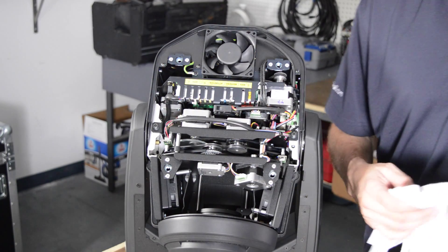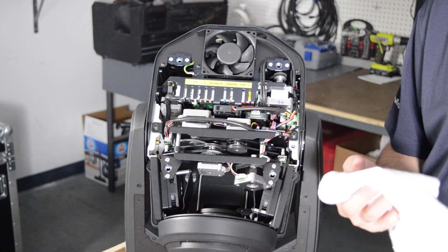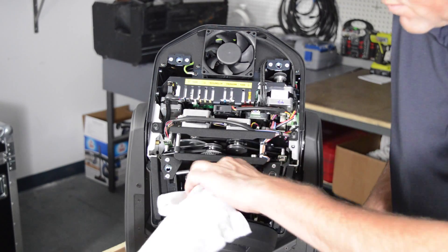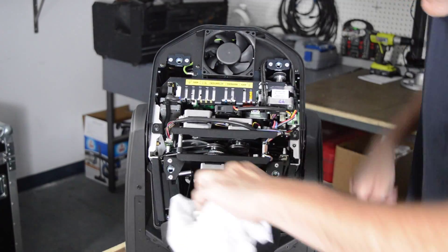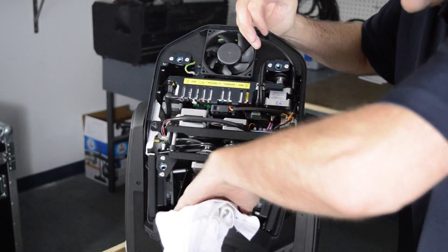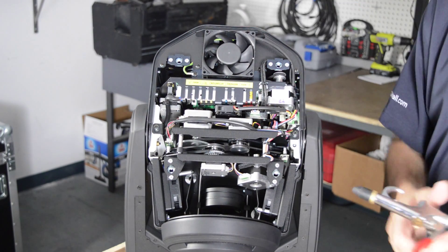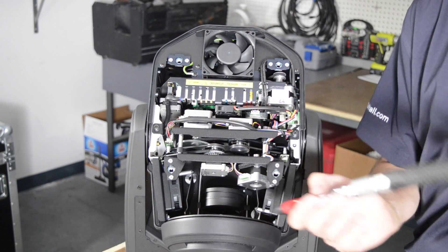Once again use a soft cloth — an old t-shirt is great — to clean the lenses. Use a compressor to remove any deep dust particles.